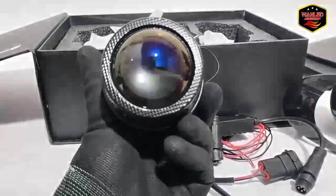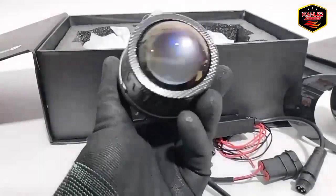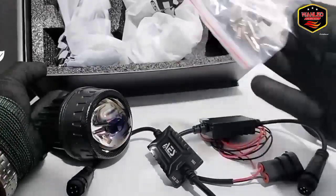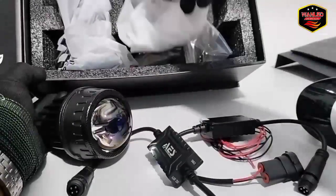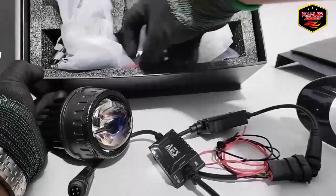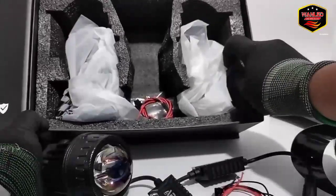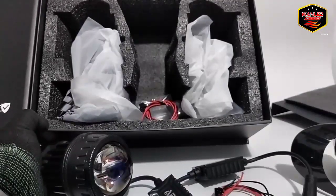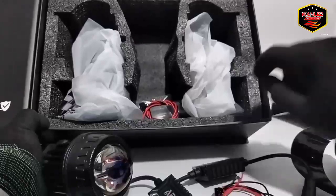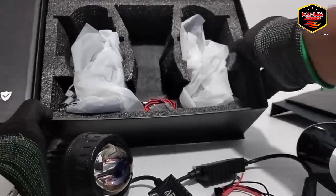Lensanya blue lens, ada keunguan juga. Chipnya di dalam ada 6 titik chip, kelihatan — biru banget ya. Untuk dustbox-nya seperti ini tampilannya, bautnya sudah disediakan. Untuk cutoff selenoid semua sudah ada dalam satu paket. Packaging-nya aman — dilengkapi dengan busa gel di kiri-kanan dan atas, tebal.